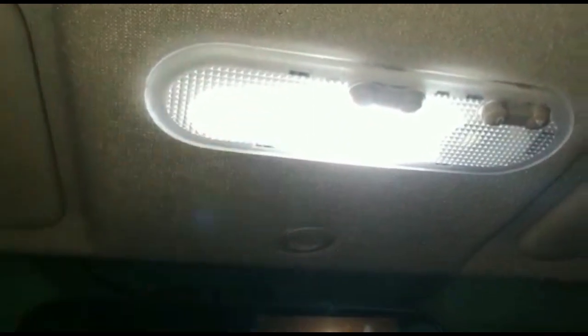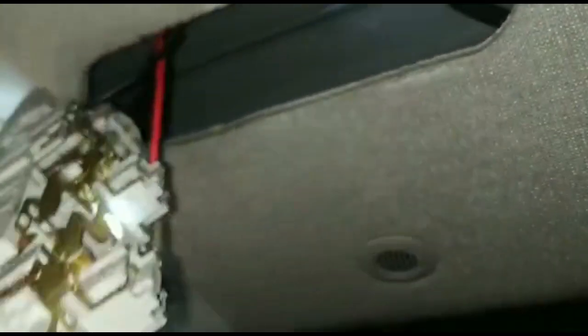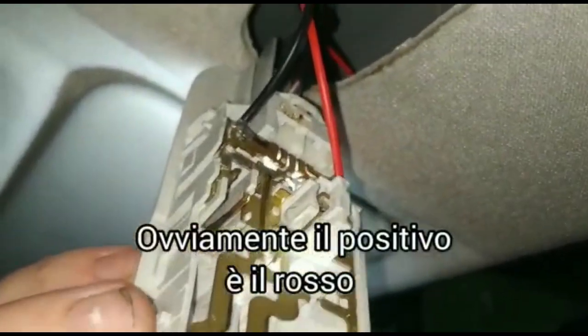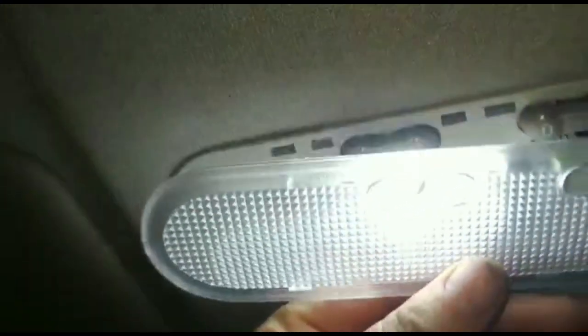Regarding the power supply for the LEDs I mounted, I preferred to take it from here — the courtesy lights — since they are timed, as in most cars. I'll show you a detail. You see? Positive and negative. The negative goes to ground, and the positive I took from here. Let's close everything up, because these things break easily.